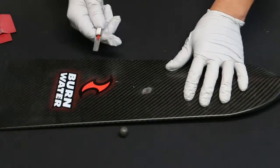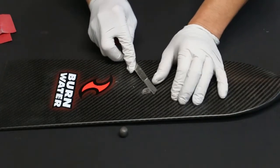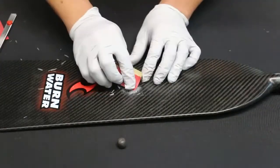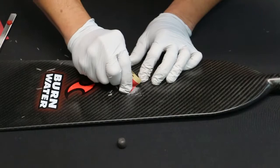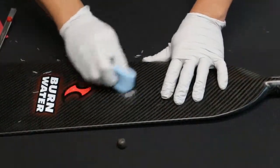Once it is, take your razor blade and slice off any high spots. This is a lot faster than using sandpaper. Then follow up with sandpaper if necessary and smooth out any of the areas, and just like that you're ready to get back on the water.